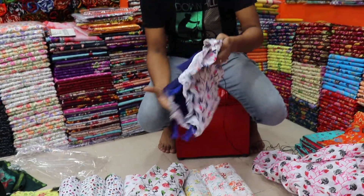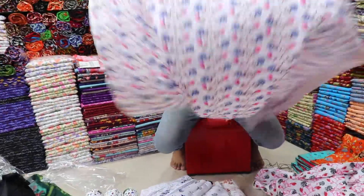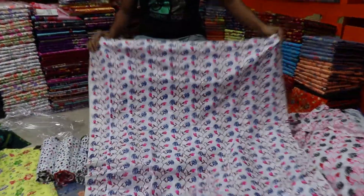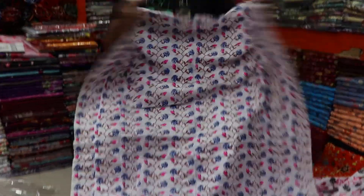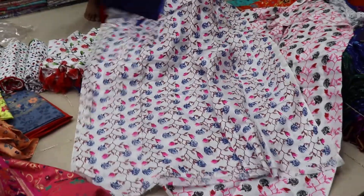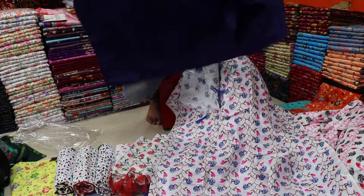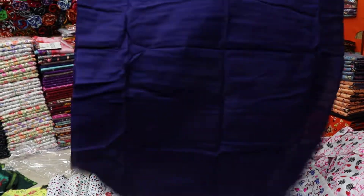Let's see the color of the tarsal pattern. This is pure cotton. The collar is full size — it's a free size, and it's about 5 inches long.